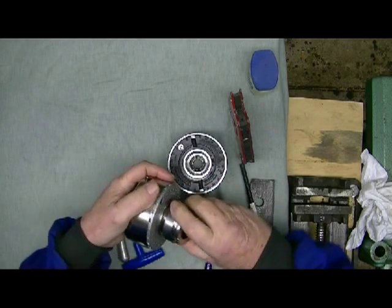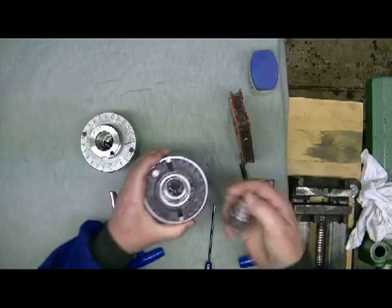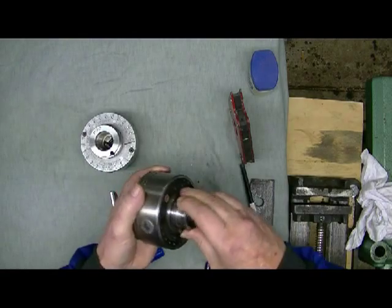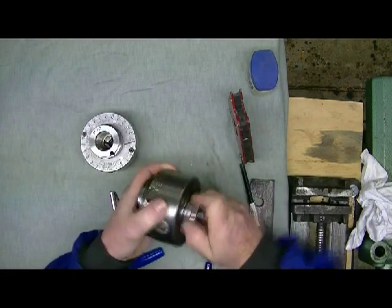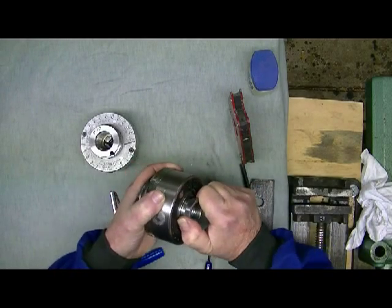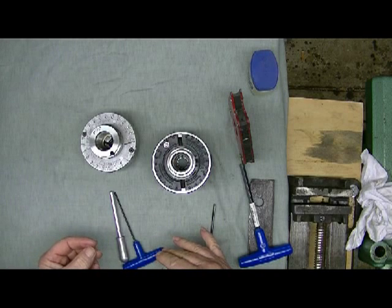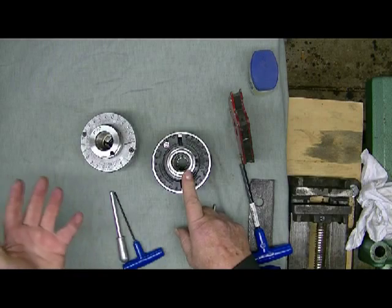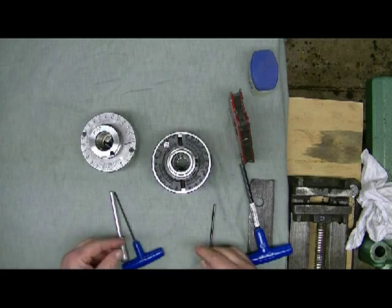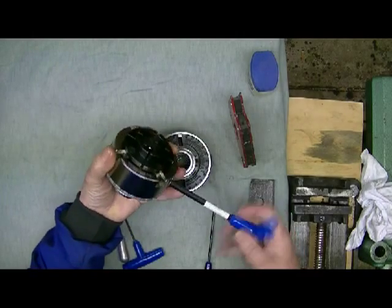Inserts are very useful - you can get chuck bodies with dedicated threads, but inserts mean that if you buy a cheap lathe you can still get a good chuck. When you change lathes, all you've got to do is change the insert for about 24 to 25 dollars - dirt cheap really, and it saves you having to sell the whole chuck with the lathe.